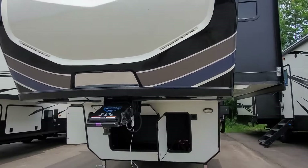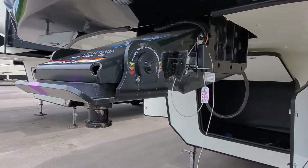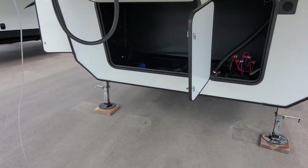We'll start up front here. You've got a mirror front cap so it'll look down into the bed of the truck for hitching up to the camper. You have the rotaflex pin box, which is going to rock and pivot to absorb some of the shock when you tow it down the road.